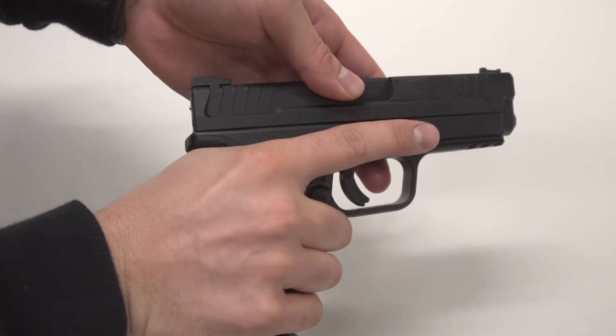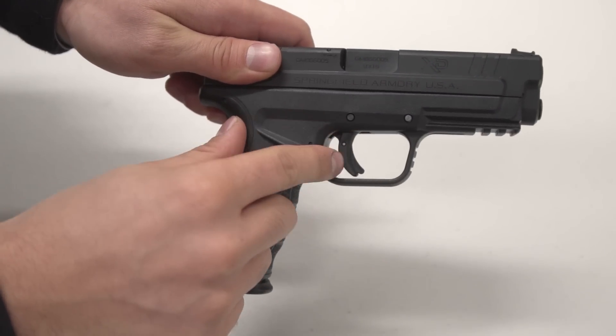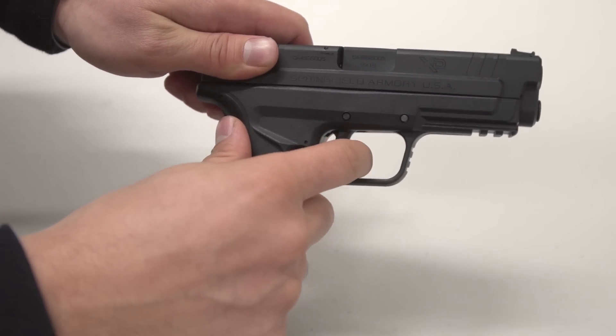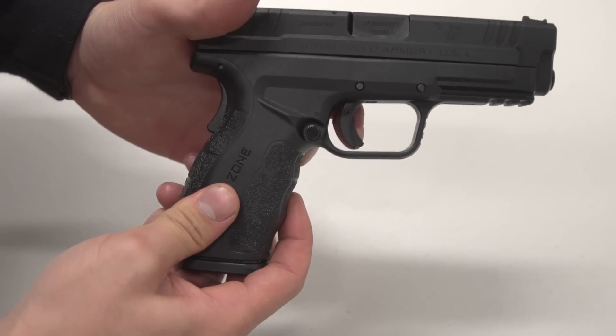Let's talk about the things that remain in the Mod 2 that I really liked about the first edition of the Springfield. First, you still have all your safety features — I think that's one of the biggest claims to fame for the XD series. You've got a grip safety that has to be engaged for the trigger to pull, and on the trigger itself you've got a trigger safety. So something couldn't just get in that trigger guard and pull the trigger.